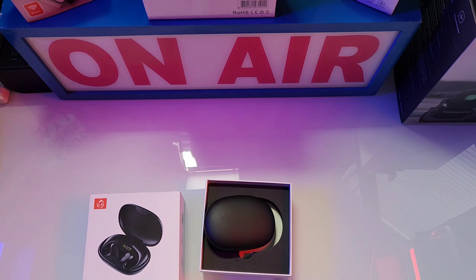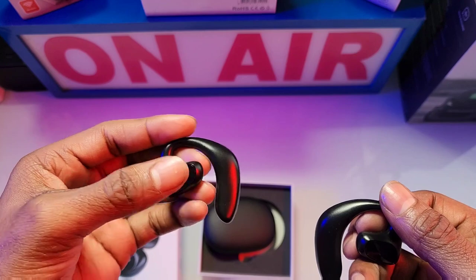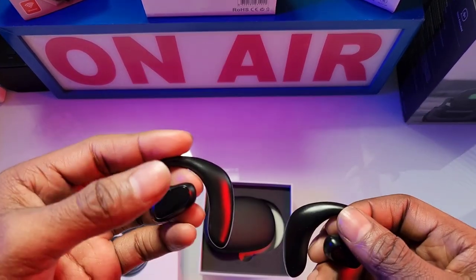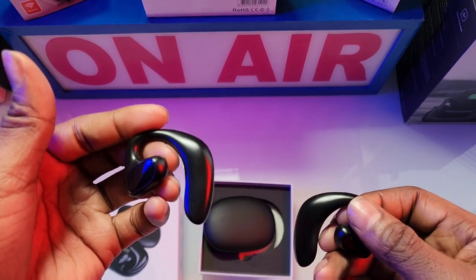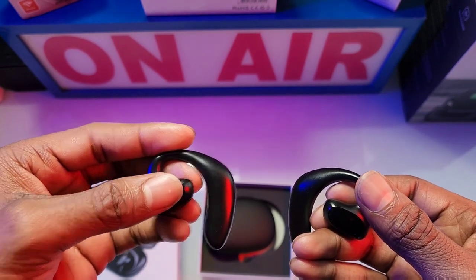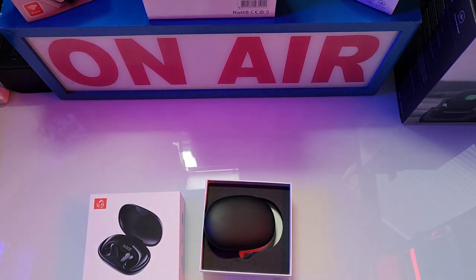I played music to test it out. When you double tap on the right earbud the volume goes up, double tap on the left it goes down. If you double tap three times it goes back a track. The touch is very sensitive.